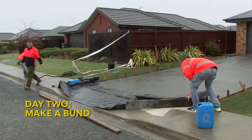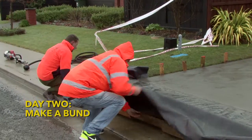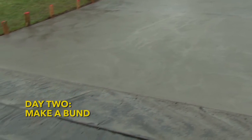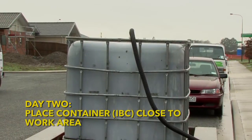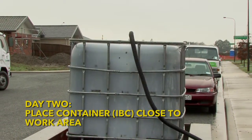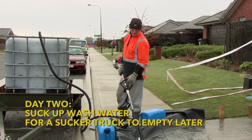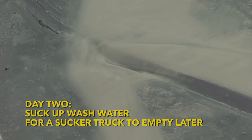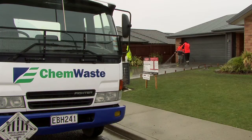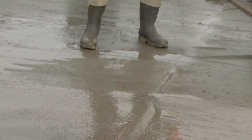The concrete has set and the contractors begin to prepare the exposed aggregate. Firstly the plastic inserted yesterday is unrolled and timber positioned underneath to form a bund. Next the IBC is moved into position near the lowest point of the triangular bund. In this case McDonald Grey are using a porter pump so no external power supply is required.